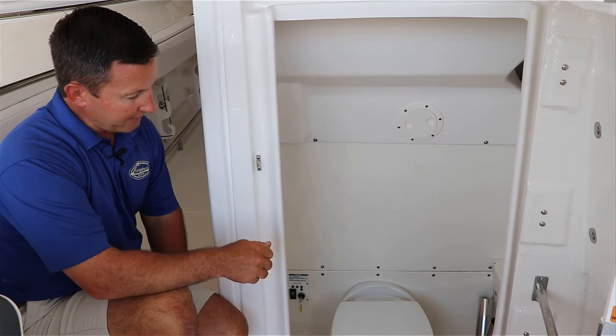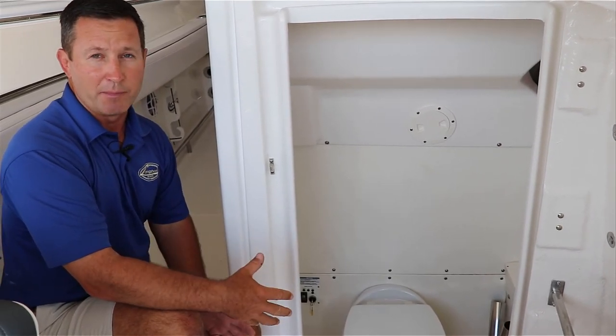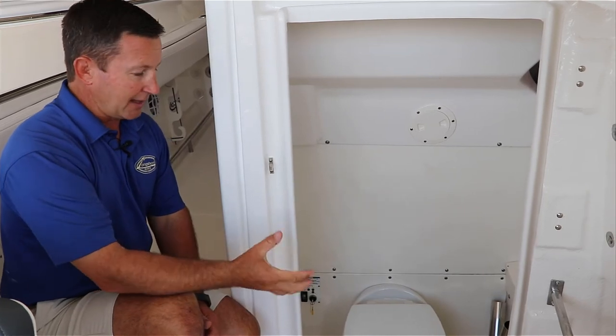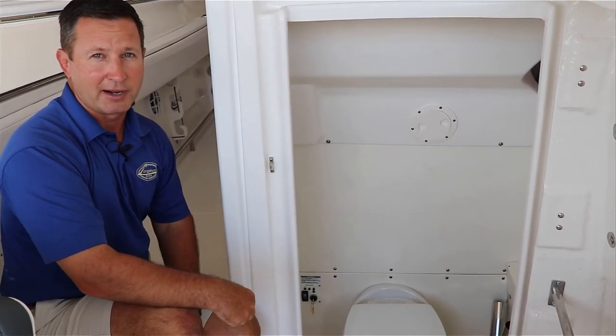But even still after you do that, there is one other thing you have to do in the back of the boat. You have to open a valve that's going to let the pump discharge everything into the water, and we're going to walk back there and I'm going to show you it.